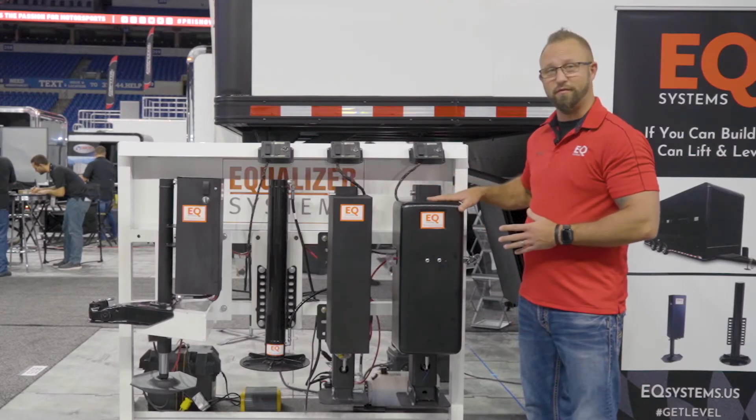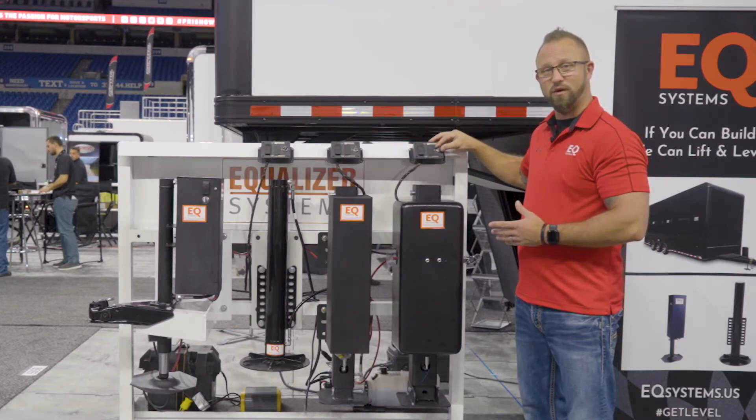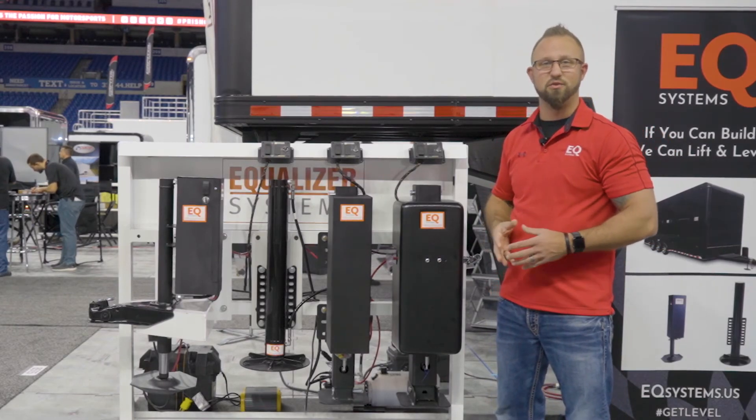The AM is also available in a dual leg setup and uses a single or dual switch control as well as a key lockout for security. For more information visit us at EQSystems.us